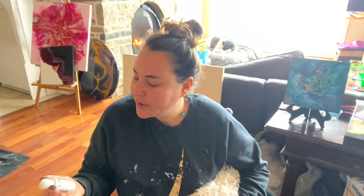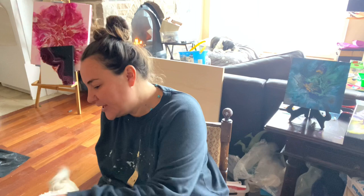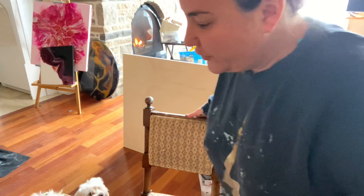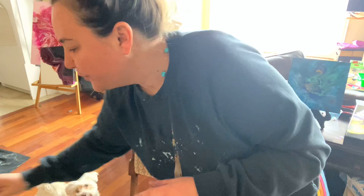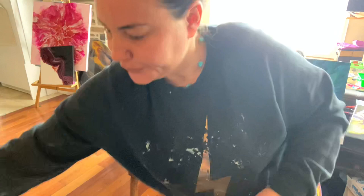I'm going to pop in this Golden interference violet — this is fluid. I also have Golden fluid turquoise. For silver I have our teams of silver, I have nightfall, and I'm going to try this gray purple — this is a Master's Touch gray purple.